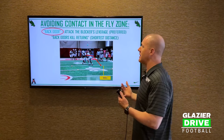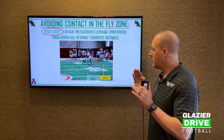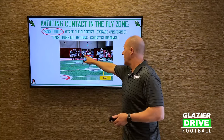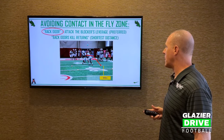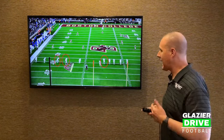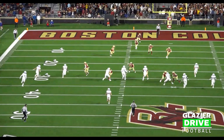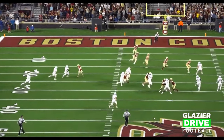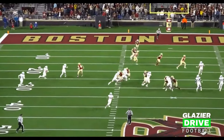The second option is the backdoor technique. We always love this because backdoor kills returns — if you can backdoor block and get in that man's backside hip, it's the shortest distance. We nod to get the blocker to overset, rip our arm through, and come back to his backside hip. Here's a game example where they should be using the backdoor technique: they're engaging blockers 25-30 yards from the football when they should be taking their left arm and ripping it through, especially when the blocker overset right there.